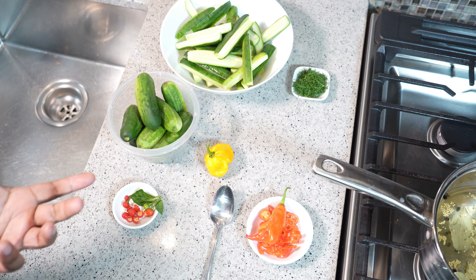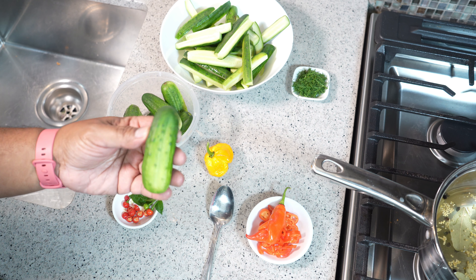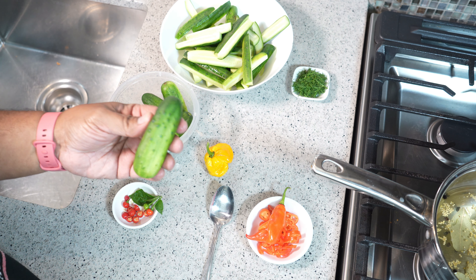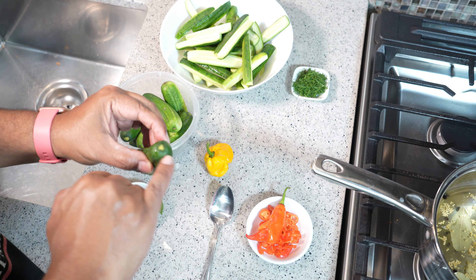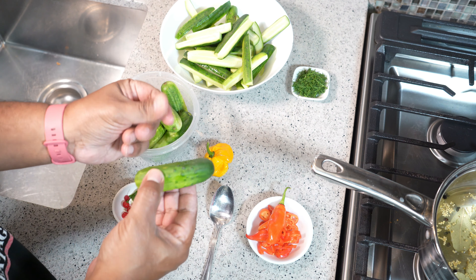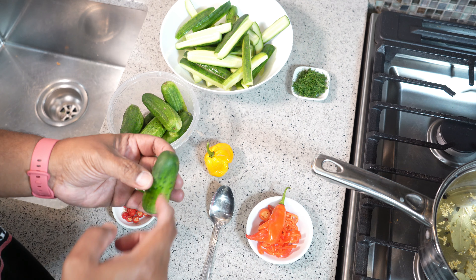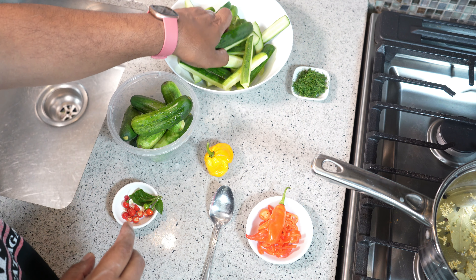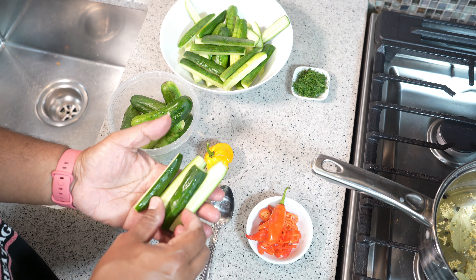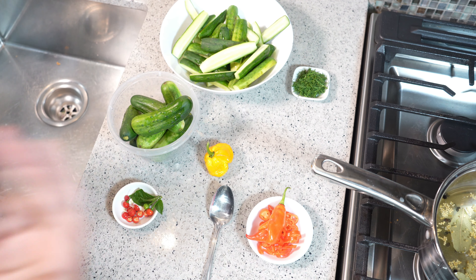I have what they call pickling cucumbers here in Canada — these are my favorites for snacking, making salads, and everything; they tend to be sweeter. All I did was chop off the top and bottom and give them a good wash, because when you buy them they're covered in dirt. Then you cut them into spears — each one was cut into four pieces. Drain them dry because we don't want to bring too much extra water in.